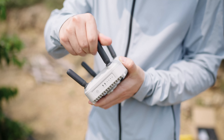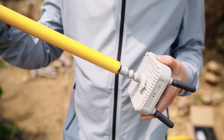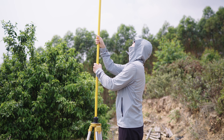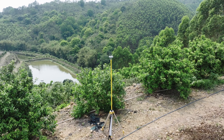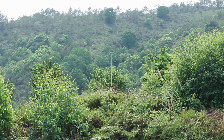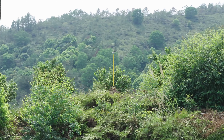To show you how it works, we'll set up a DJI relay and test our signal stability — we'll use a T50 for this demo. The DJI relay is all set up here in this orchard, and the drone, remote controller, and DJI relay are all connected.